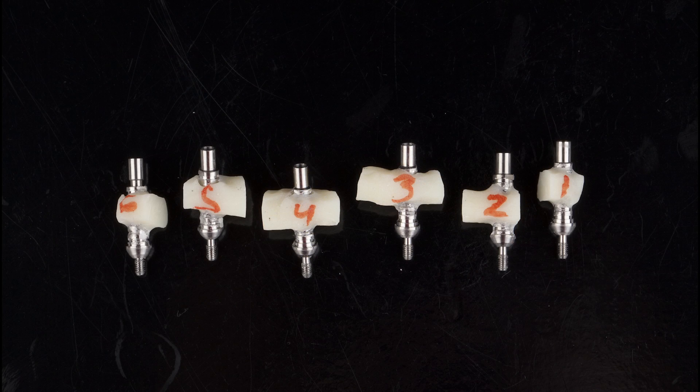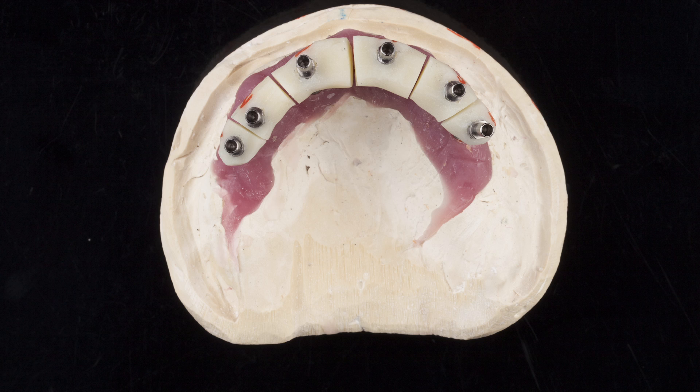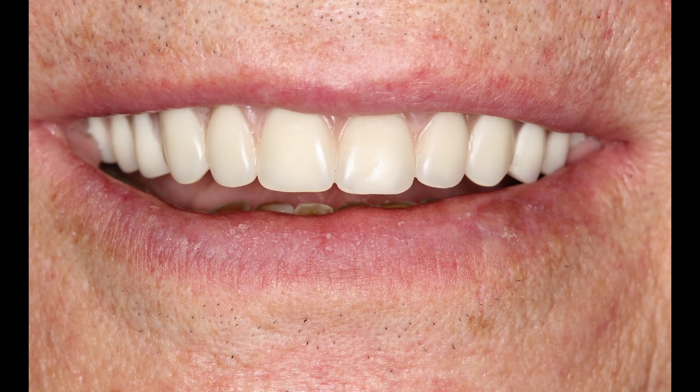To ensure that final milling would position the access holes of the definitive prosthesis in the precise location needed to accommodate the location of the implants, the dental lab fabricated an implant verification jig. A custom impression tray was also produced by the lab and was designed to seat over the individual sections of the verification jig. The wax setup, implant verification jig, and custom tray were sent to the office for the next appointment, when the patient was called in for the wax setup try-in and final impression.